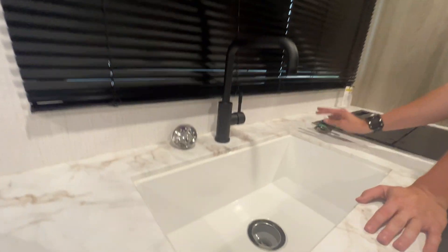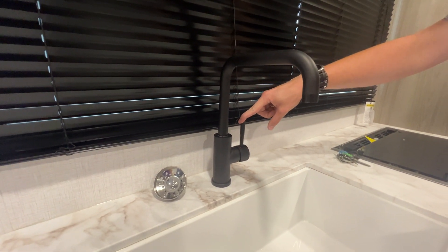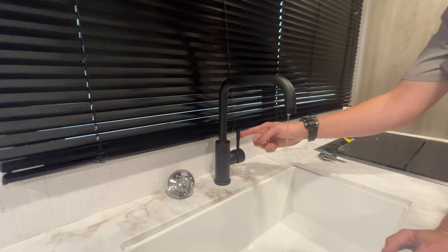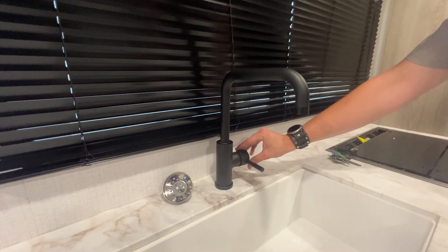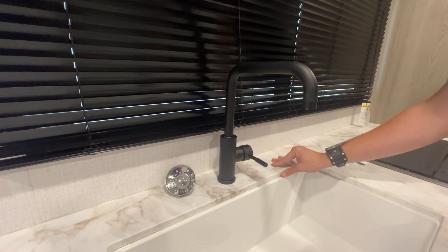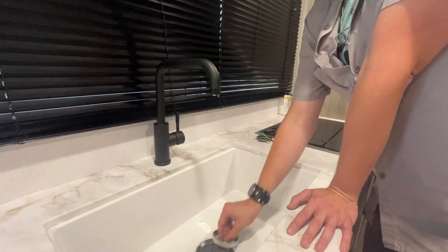You do have a nice large basin sink. The handle works in three directions — up and down for cold and hot, and in order to draw water you bring it outward at an angle; to turn it off, bring it back in perpendicular with the pipe. Up is cold, down is hot — indicated by a blue dot and a red dot. You do have a stopper that goes in the sink.